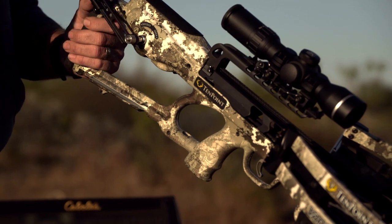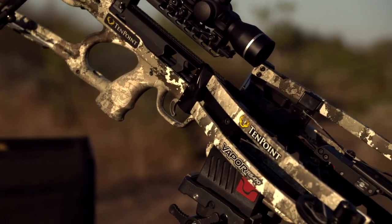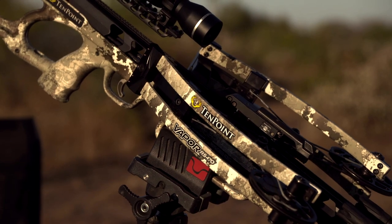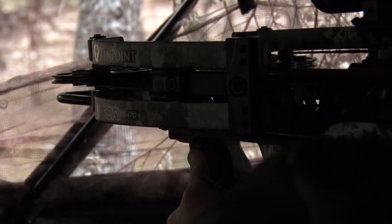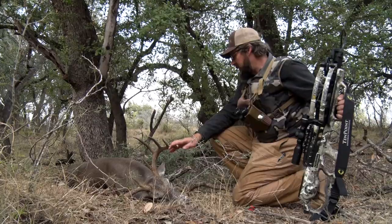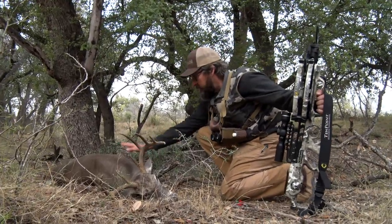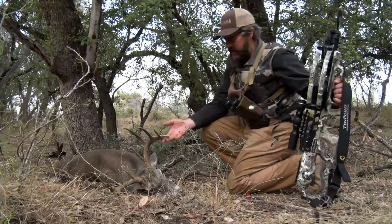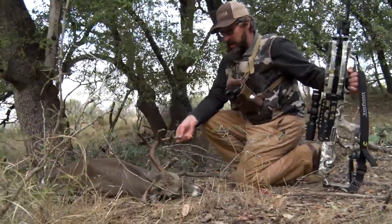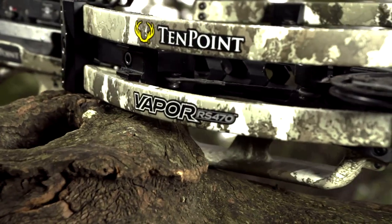Not only is it shooting at 470 feet per second, it's taking just five pounds of energy to cock it, and it's gonna shoot deadly accurately at short and long-range distances. You're gonna be able to use it for a variety of big game and small game applications, as well as beating up on your buddies at the range. The bar has been raised yet again by TenPoint.